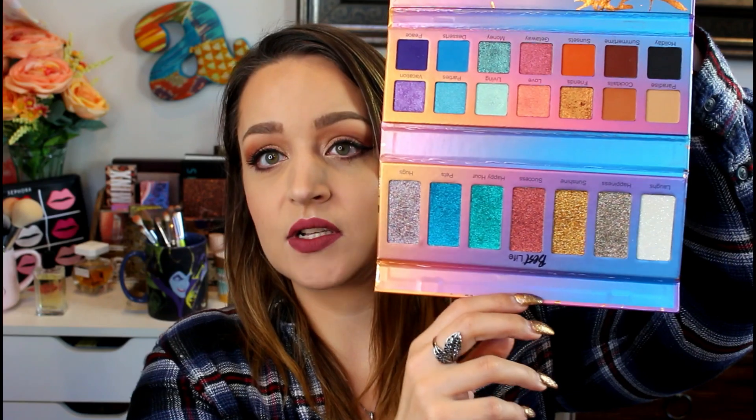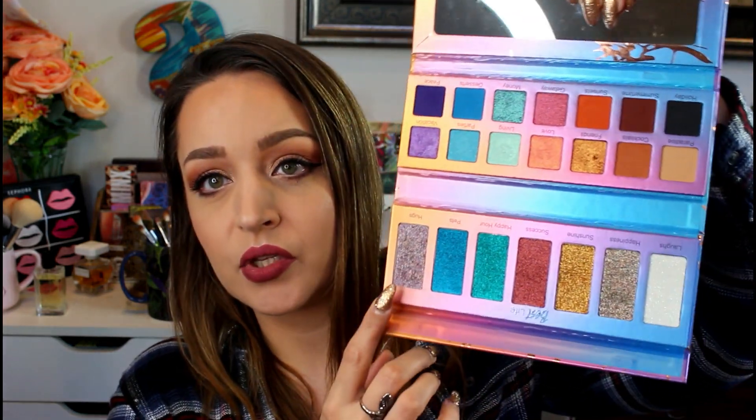Alex gifted this to me for Christmas. It did come broken, but luckily instead of repressing it, I was able to just exchange it - so now it's perfect. I've used this a few times in December and I really, really liked everything I've gotten out of it so far, though I haven't used a ton of the shades. Out of the pressed glitters, I've only used this one and this one, but I really liked them. The mattes I've really liked as well.